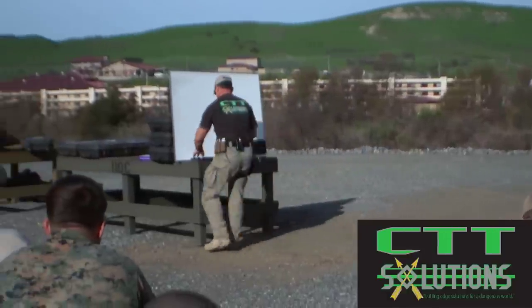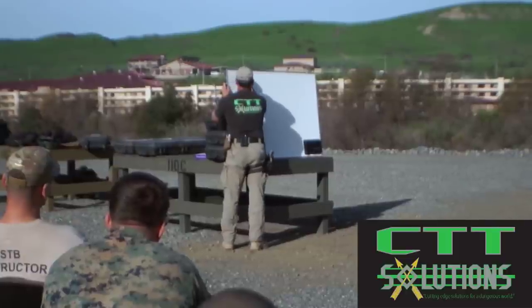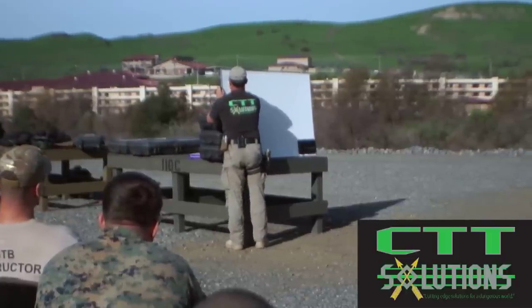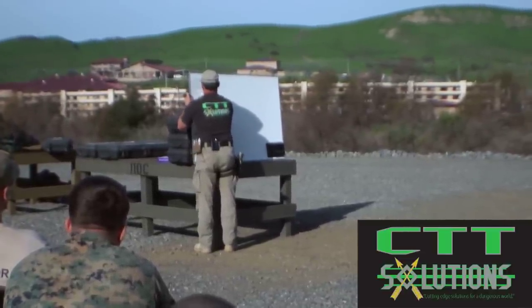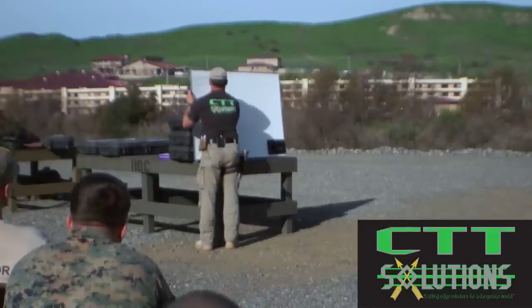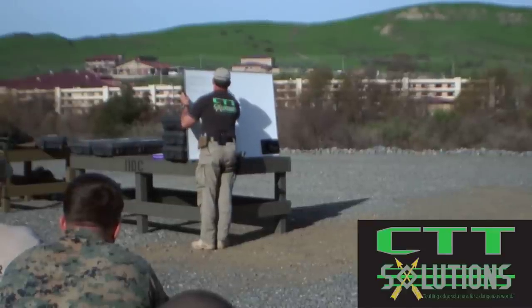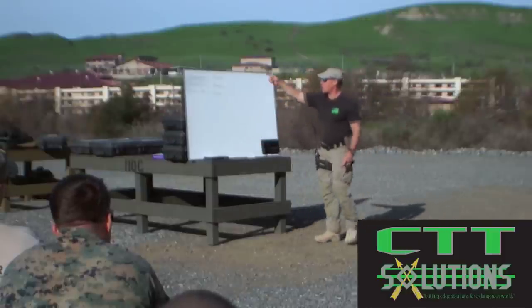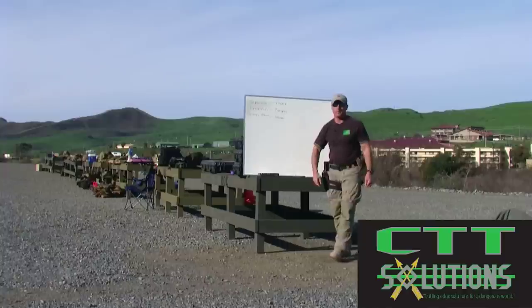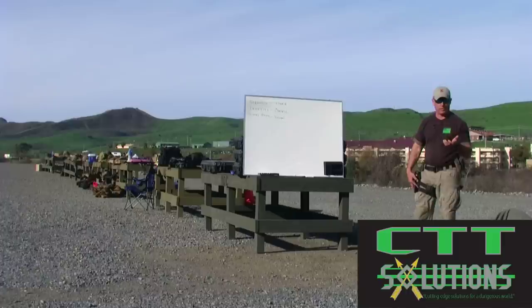Remember what I said yesterday about that intersection. Strength, dexterity, visual acuity — that is the triad. When you're shooting, that's what you're managing: strength, dexterity, and visual acuity — power, control, and vision. Those are the factors that are going to give you rapid target acquisition, rapid follow-on shots, et cetera.